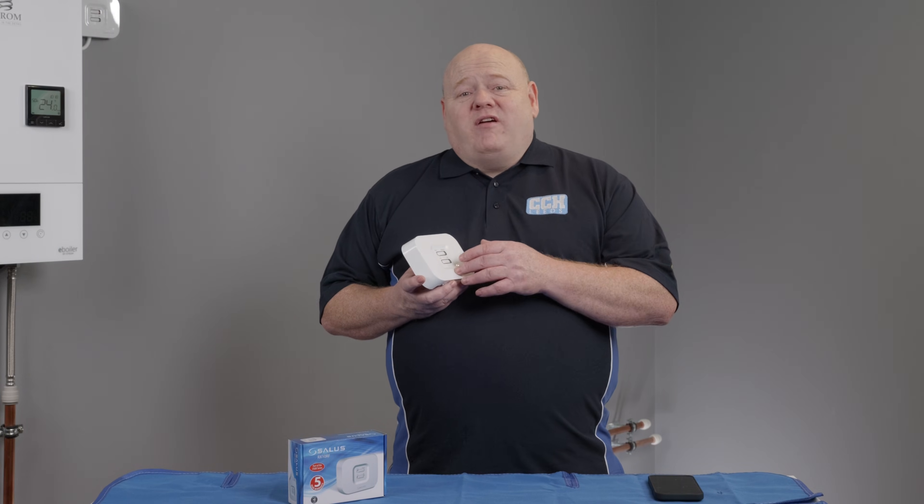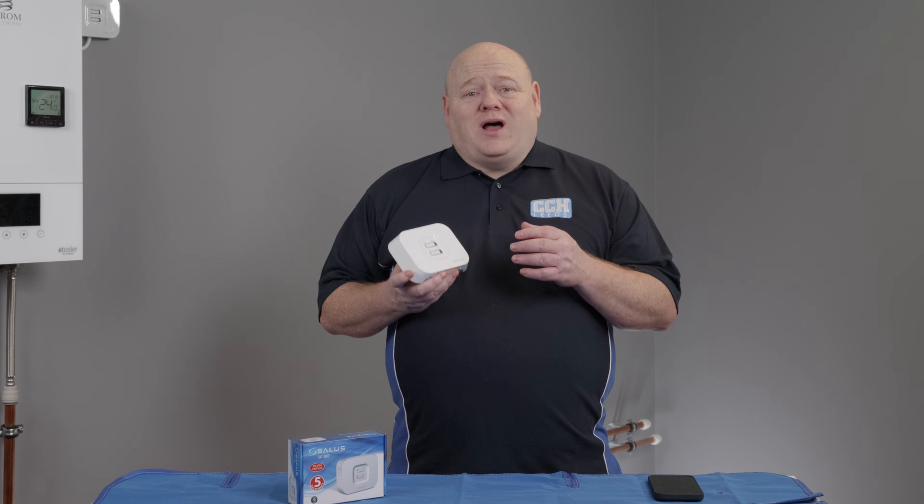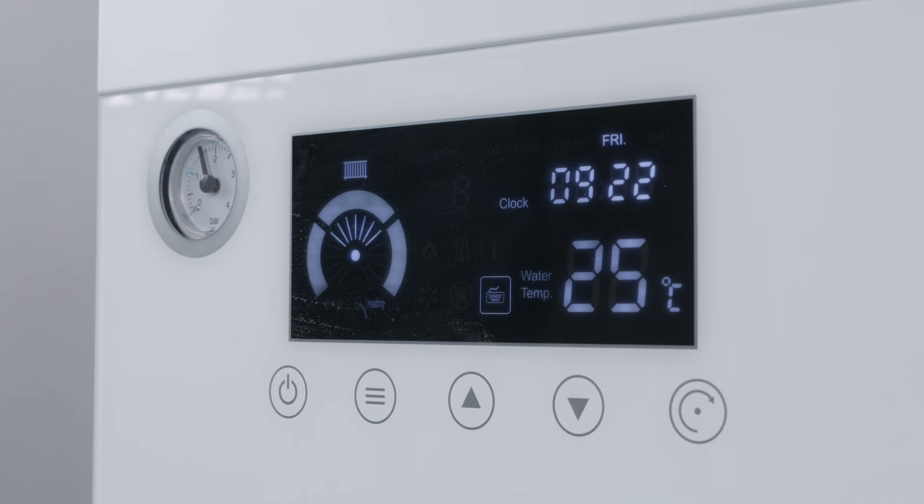The RX10 RF boiler receiver has two modes of operation: auto and manual. Auto allows you to operate the system with your smart thermostat and this would be your normal mode of operation. If you haven't connected your stats and your TRVs yet, then the manual feature allows you to override the system to give you heat.